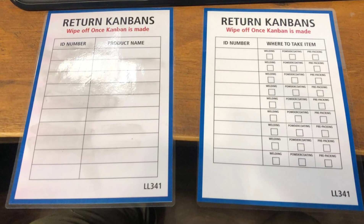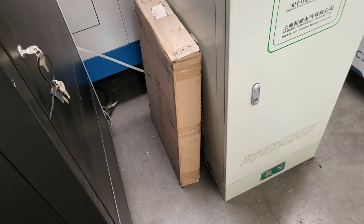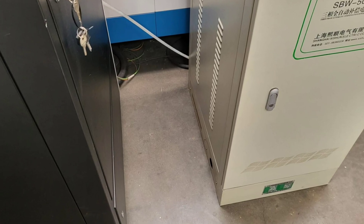Jake made Adam a new returns can bounce form. And Stu — before and after, clearing away some clutter by the lasers.